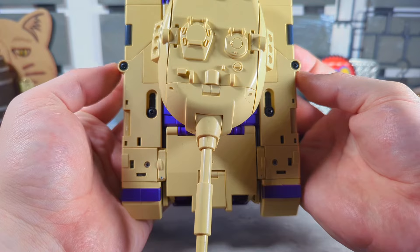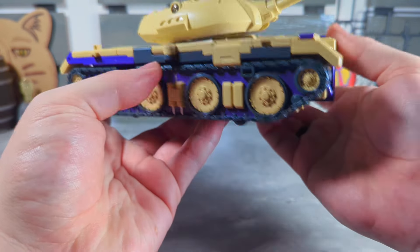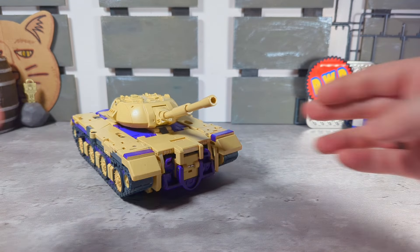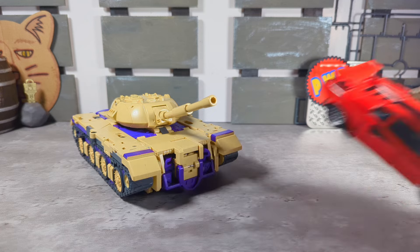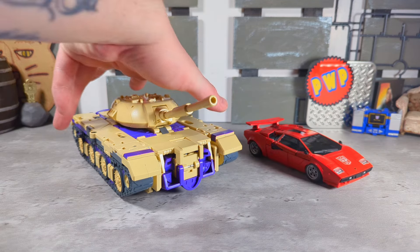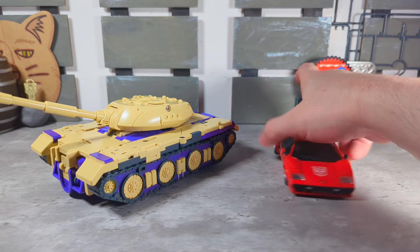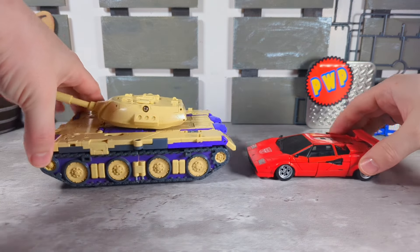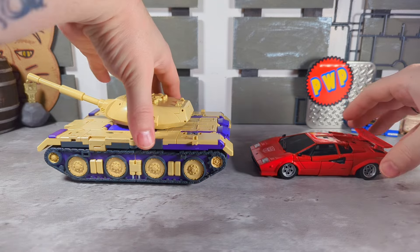It's unfortunate you have these screws here that stick out, but it's due to the transformation and easy to forget when you have them like that. For a quick size comparison — here he is next to Masterpiece Sideswipe. Nice scale.